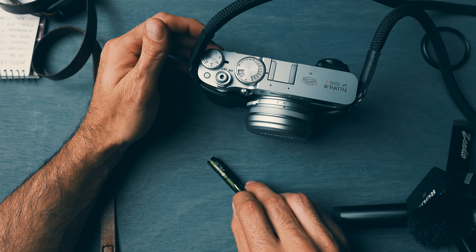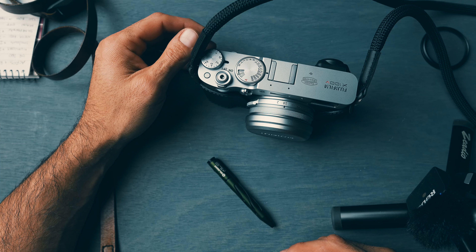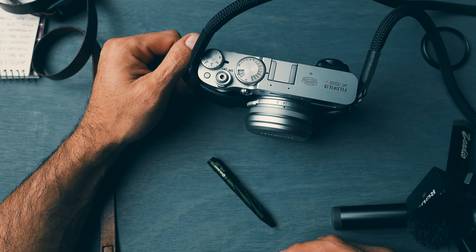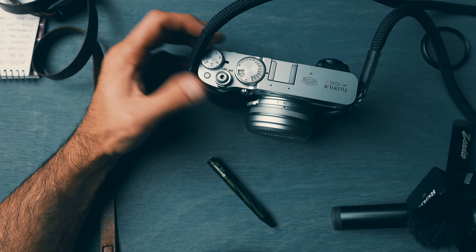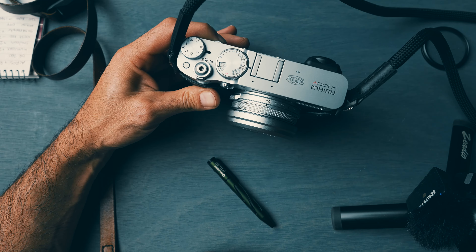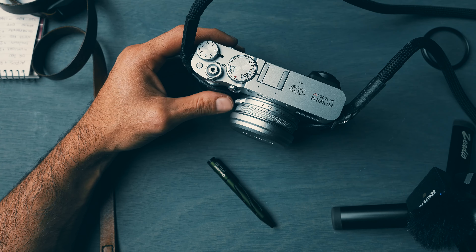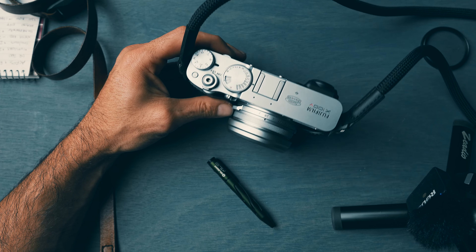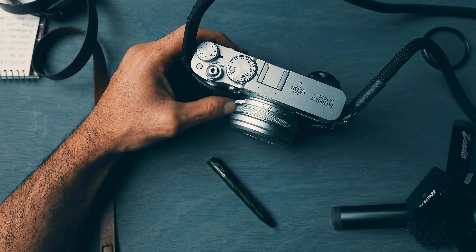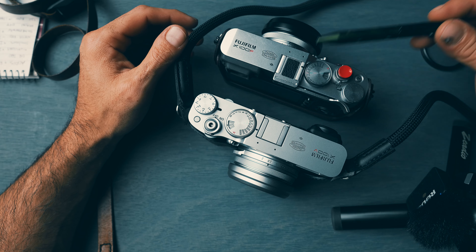I've bought a lot of camera gear secondhand off Facebook Marketplace and even Craigslist and I've never ever had anything like that happen — not even remotely close. Just be careful out there guys — it was definitely a lesson learned. As cool as this camera is, I don't think it's worth getting mugged over. This video is getting pretty long, so there are my two stories about these two cameras.